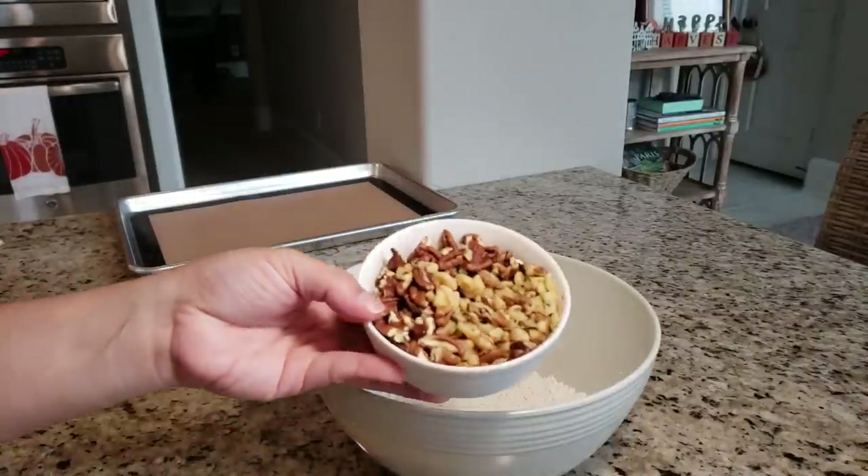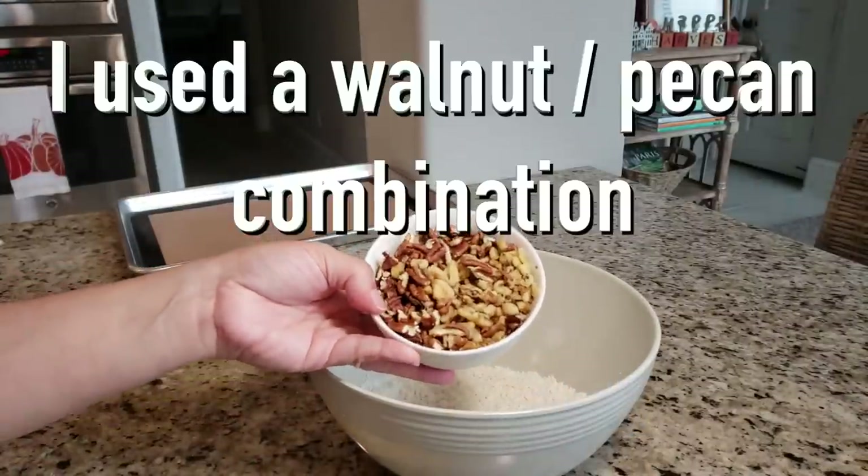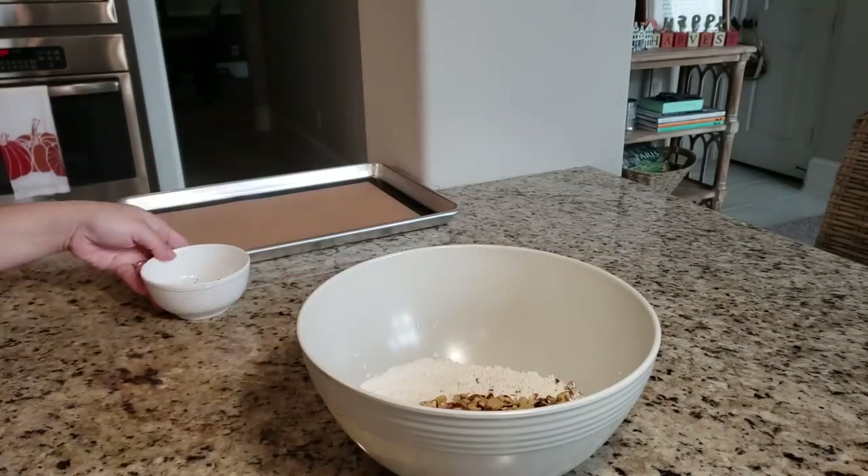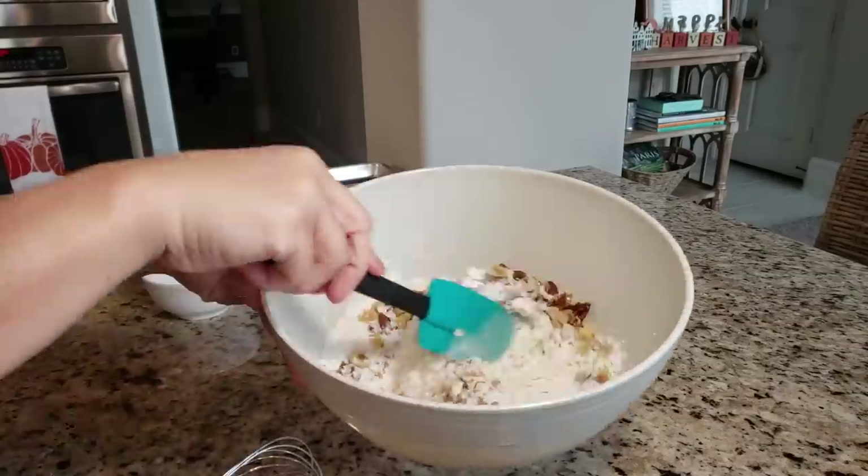Now I'm going to add one cup of walnuts that I've chopped — it's a rough chop. You could also substitute this with pecans or the nut of your choice.